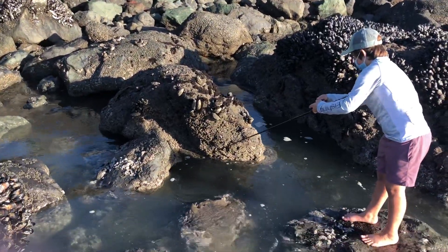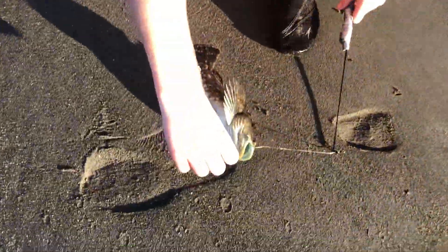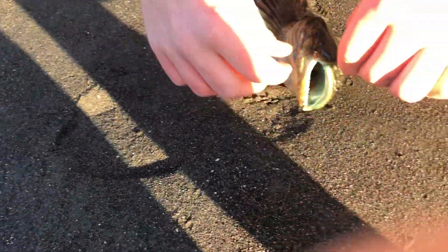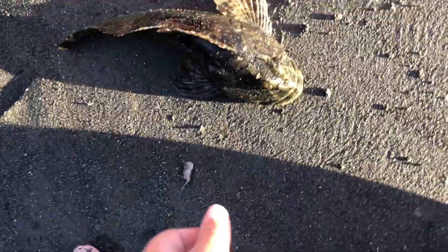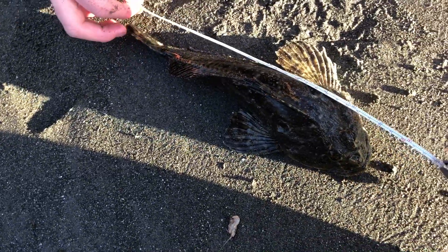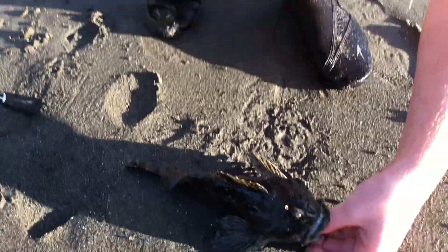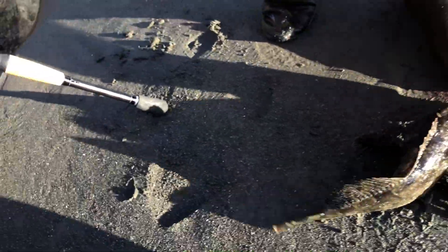Miles is getting absolutely hammered by a rockfish. We just saw him come out. That's a nice cab. Good job, Cole. It looks so awkward. You can't really lift him. He's not a keeper for her, but he is a 12-inch cabazon, probably around 8 to 10 ounces.